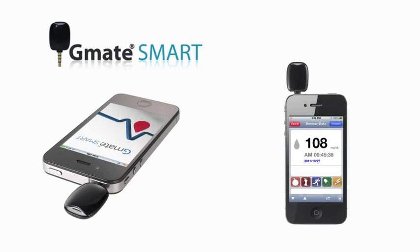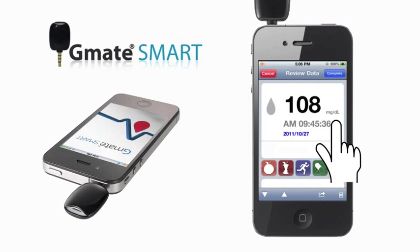Remove the test strip and touch the Save button to store the test result. The test results measured by the G-Mate Smart System are stored in the smartphone. You can review your test results whether or not your G-Mate Smart Meter is connected to the smartphone.